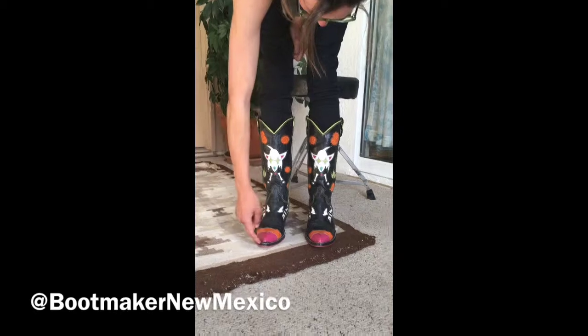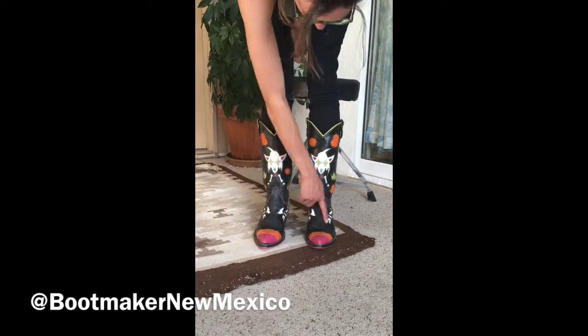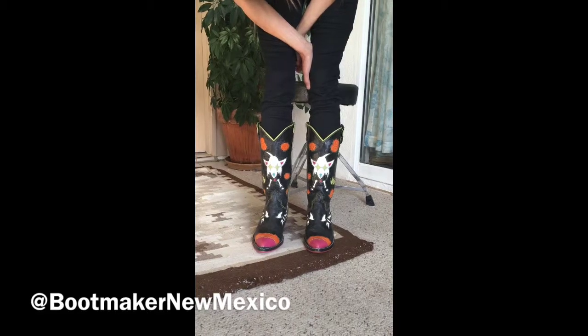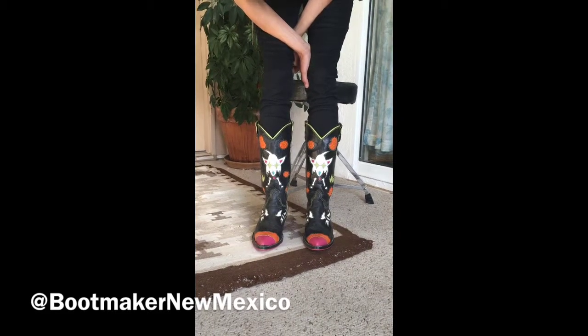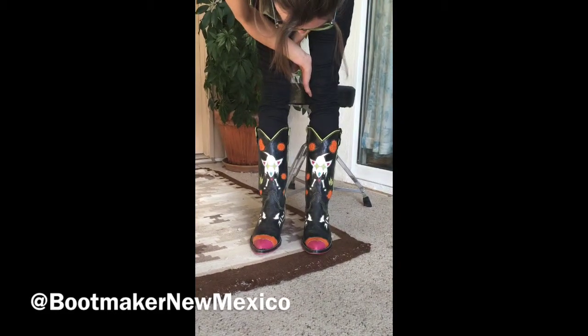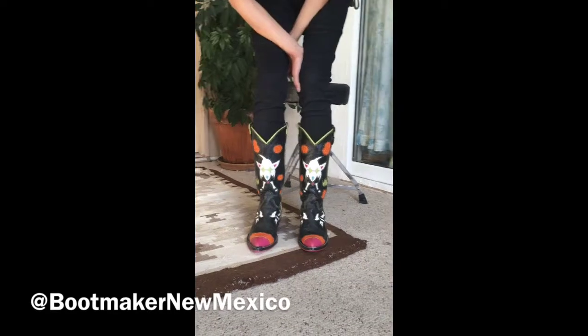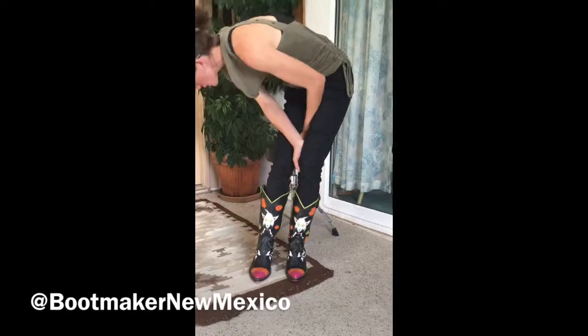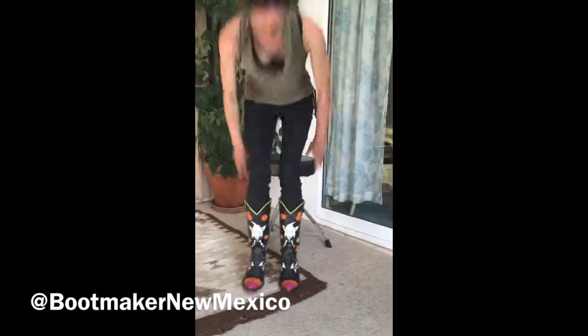This didn't get pulled quite right and these turned out to be a nine wide, not a nine. But this was a good learning experience and I kind of just keep these as my pair to go out into the world and talk about boots and everything else. Still, they are great boots.